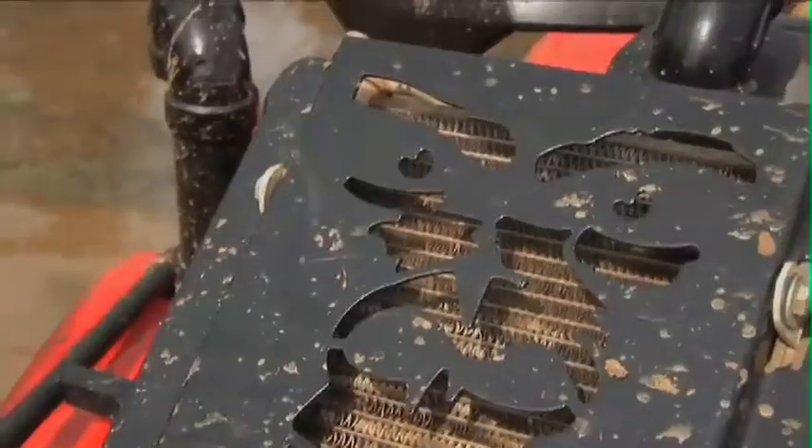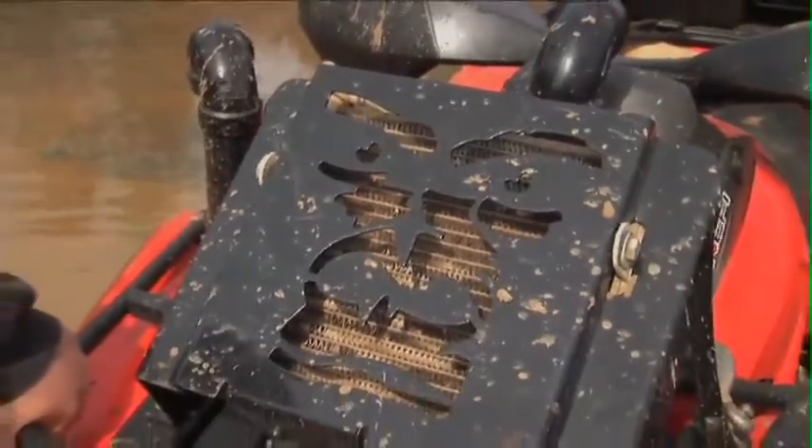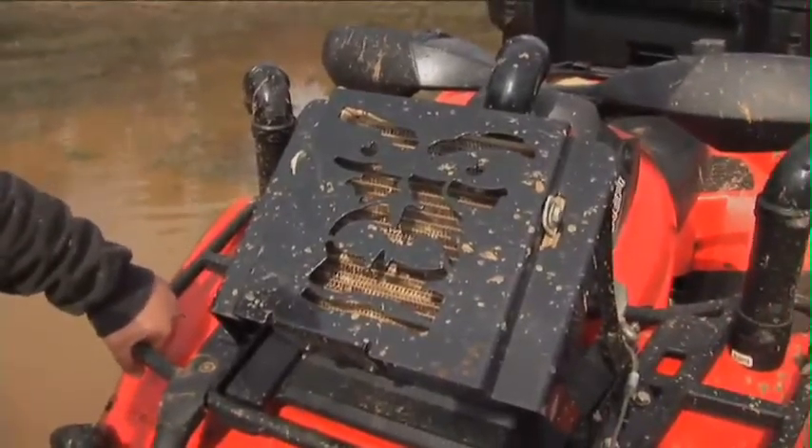So this is my aftermarket rad. I brought it up from under the machine to the front rack, solely because when mudding in thick mud, the rad tends to overheat. Bringing it up here solves that issue.